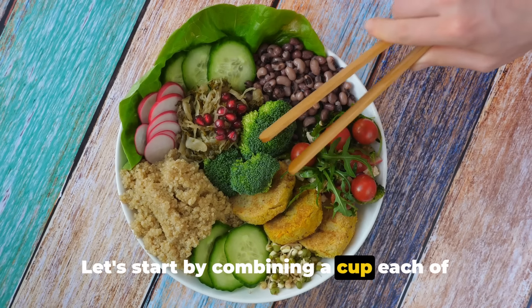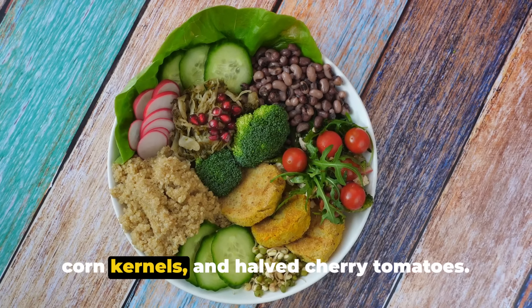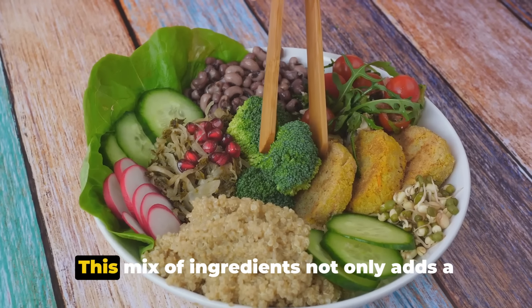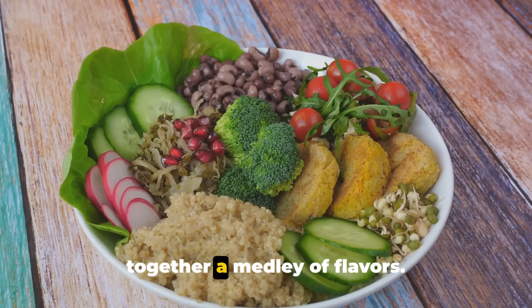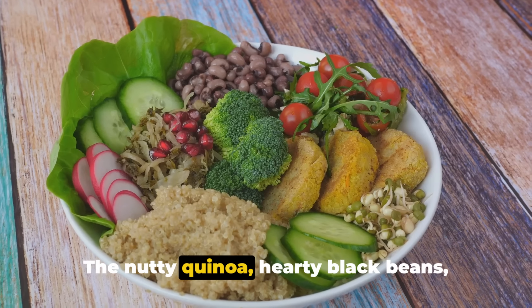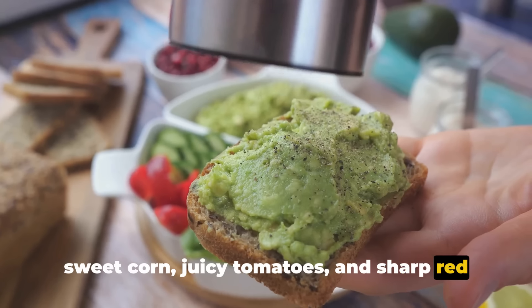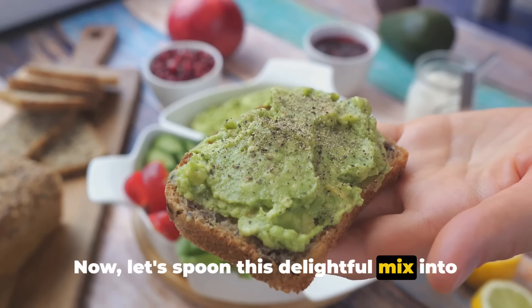Let's start by combining a cup each of cooked quinoa, rinsed canned black beans, corn kernels, and halved cherry tomatoes. Add in half a cup of finely chopped red onion. This mix not only adds a variety of textures but also brings together a medley of flavors — the nutty quinoa, hearty black beans, sweet corn, juicy tomatoes, and sharp red onion create a symphony in your mouth. Now let's spoon this delightful mix into serving bowls.